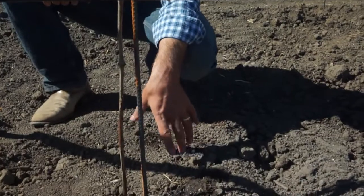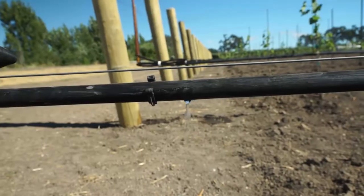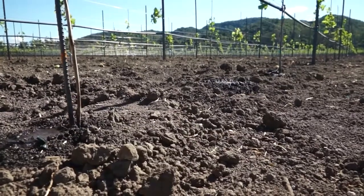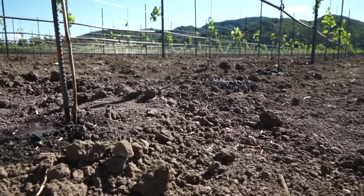As soon as the vine is planted, the irrigation is started with an emitter directly on the vine. The first irrigation is important in setting the soil around the vine. When the vines are newly planted, they should be watered one to two times a week, up to six gallons per irrigation.